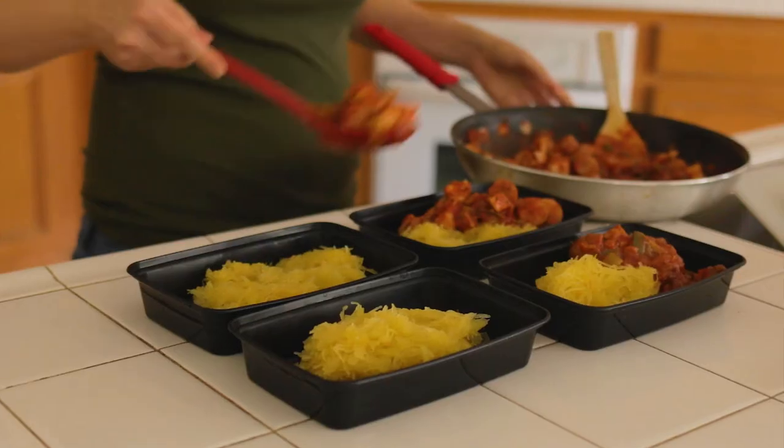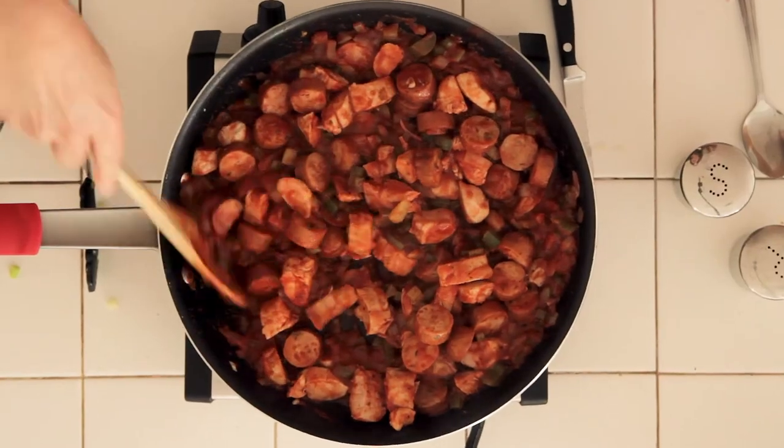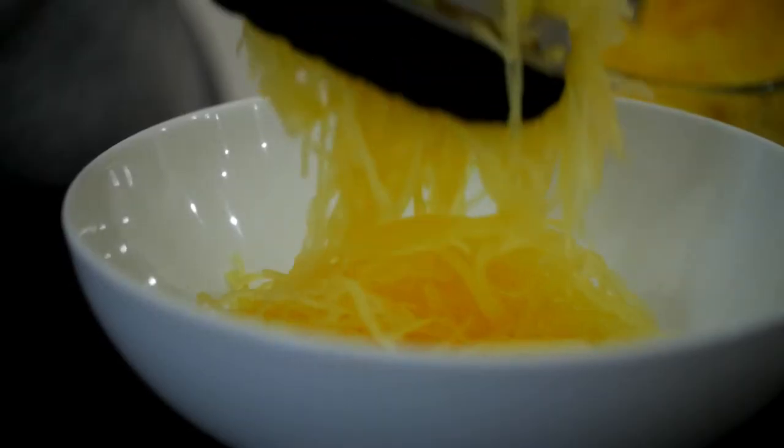This dish is great for dinner, but it's also delicious as a meal prep for lunches. The meat sauce is hot and spicy, which balances so well with the sweetness of the squash.